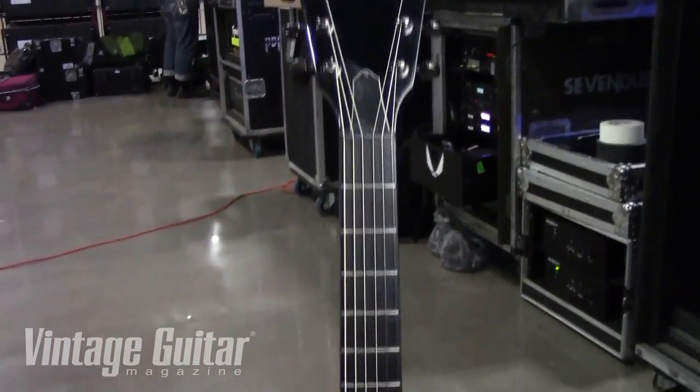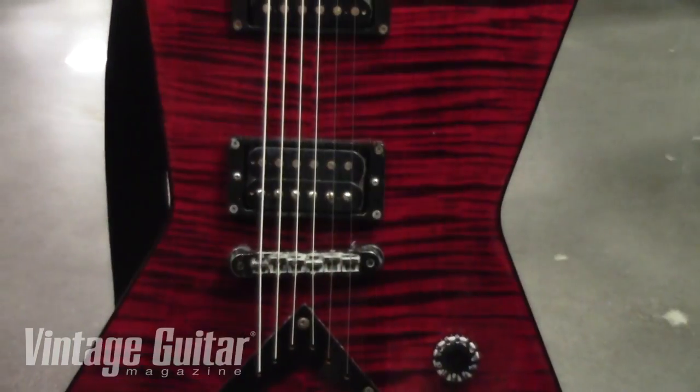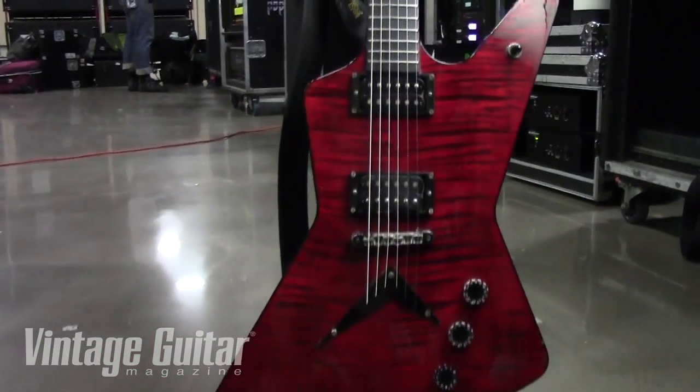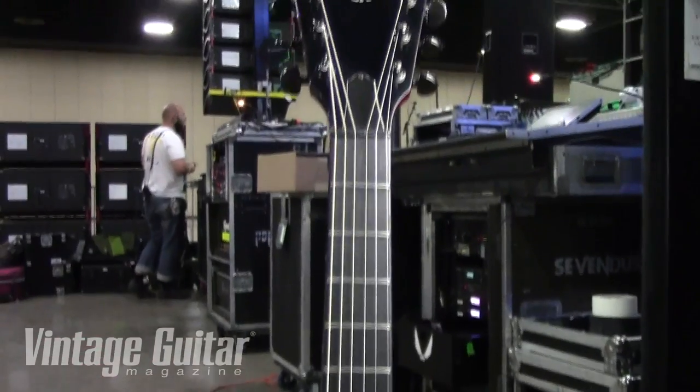Guitar-wise, this is the signature — the JCZ. This is the first version, a US version. The import version is basically the same except for two major differences: they put dot inlays on it. When you actually stand up and play, you can't really see the fretboard because the guitar falls away into your hands and you're staring at the back of the neck. So from a look standpoint, it didn't have anything. Everybody loved it, but the Dean folks said you're going to have a hard time selling anything without any inlays. So on the import version we have the dots. The other difference is the import is 24-fret; this one is 22. It was a pain to get this neck to do 22 fret — it hadn't been done before.